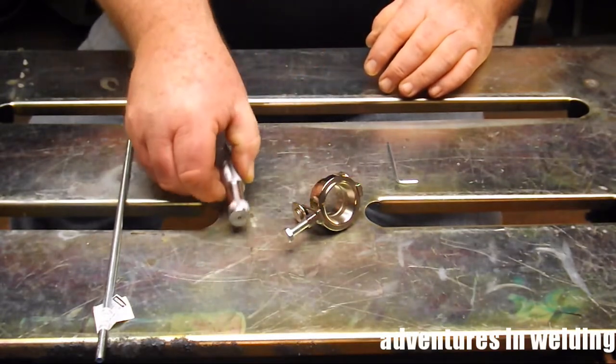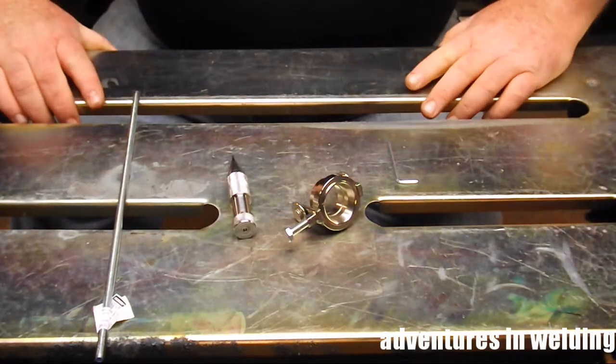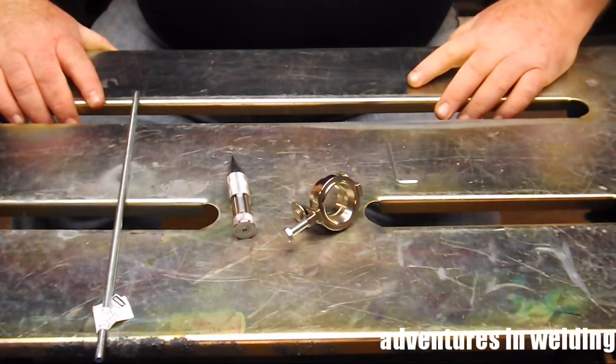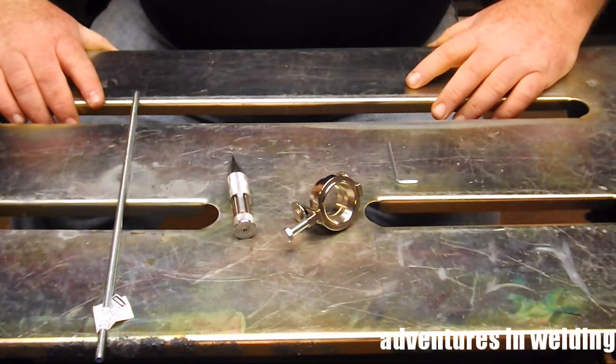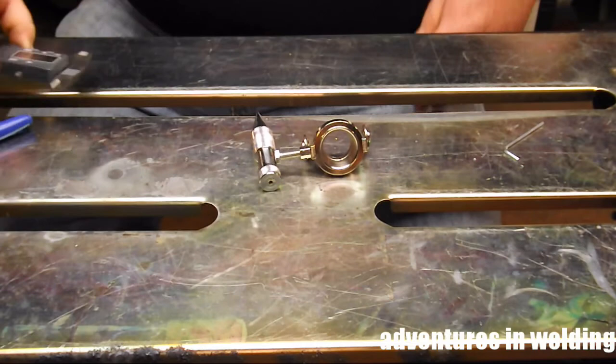If you do decide to get your chariot cutter or roller guide, tell them I sent you. George has plans on his website for how to build this as well. Let's get started and put together our plasma cutting jig.